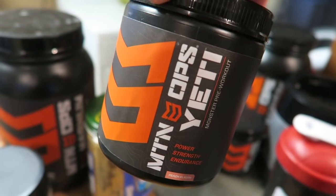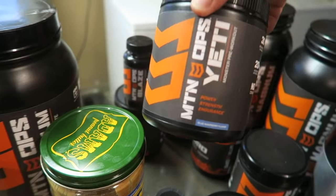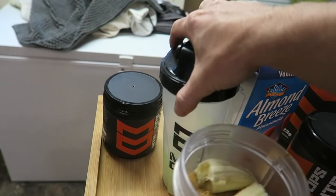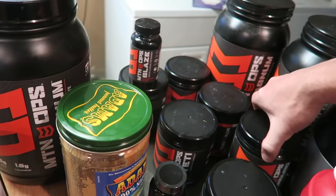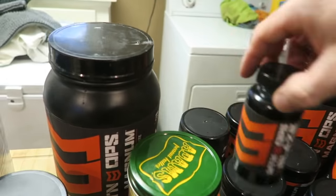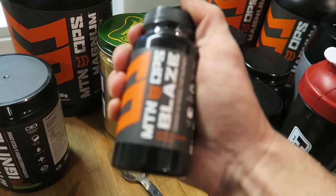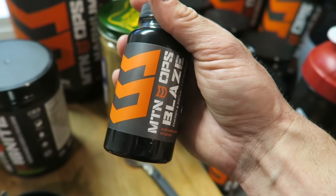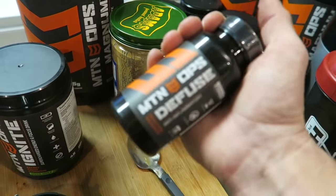This is my single-handedly favorite product from Mountain Ops — it's a pre-workout and I'll also use it on the mountain when I really need a pick-me-up. The Yeti comes in lots of different flavors too. I just got the Yeti green apple going right now. Ignite, Yeti, Enduro — that's a great daily drink, endurance hydration. I also keep some Blaze pills around and I'll take these camping — great energy boost, appetite suppressant, and can replace coffee if you're a big coffee drinker.